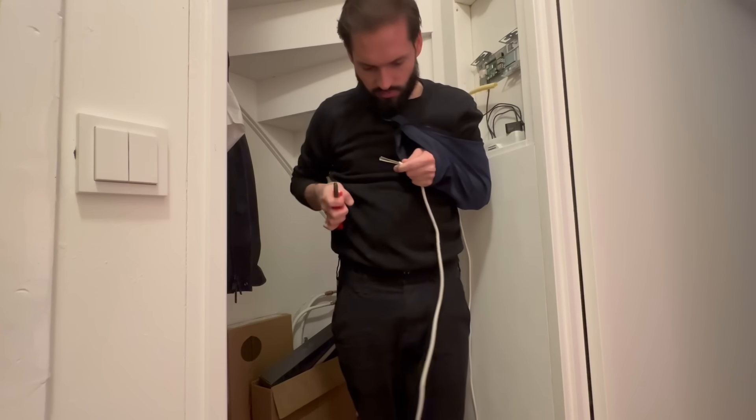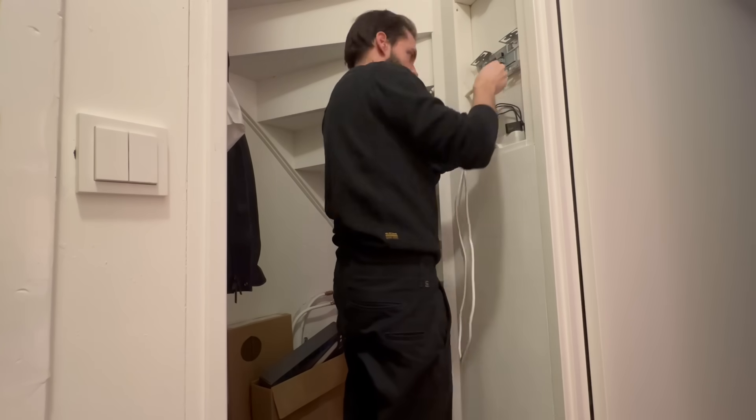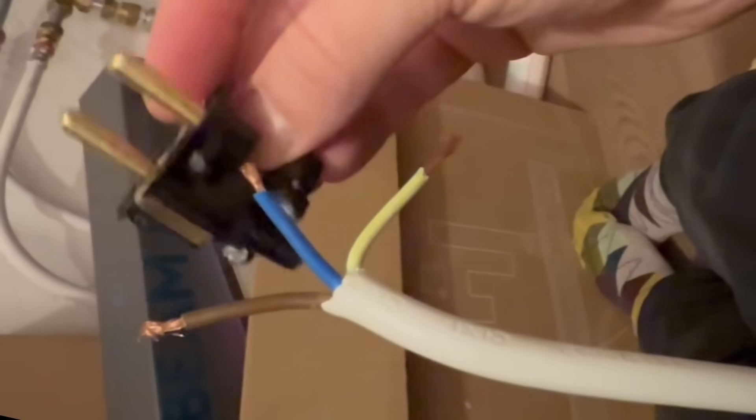In the end I just went with stripping the power cable, putting it through the tube, and then soldering a new plug on the end.